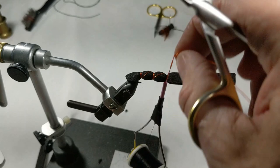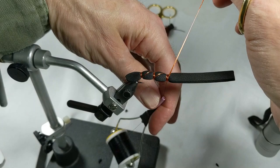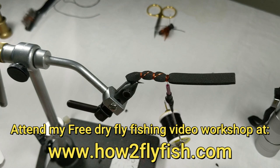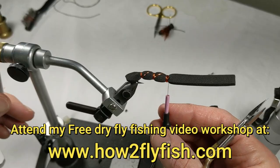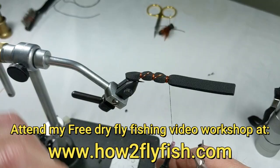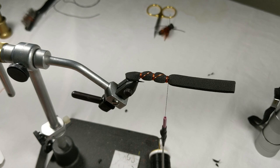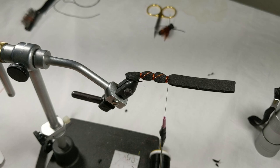About five wraps on the front — make sure I get that tied in good. That forms our body. You can see on the bottom we've got a nice orange hint. Now comes our wing. This is deer hair that's been dyed orange and black. It's not real high quality — you can see all this matted under fur. It does not stack real well, but I'm going to use it.